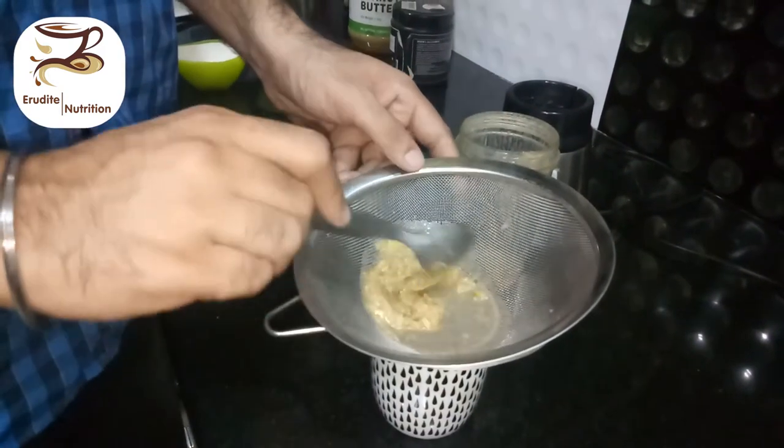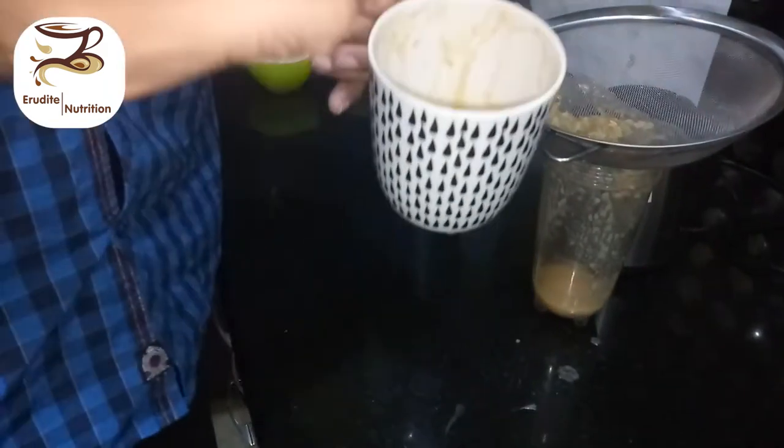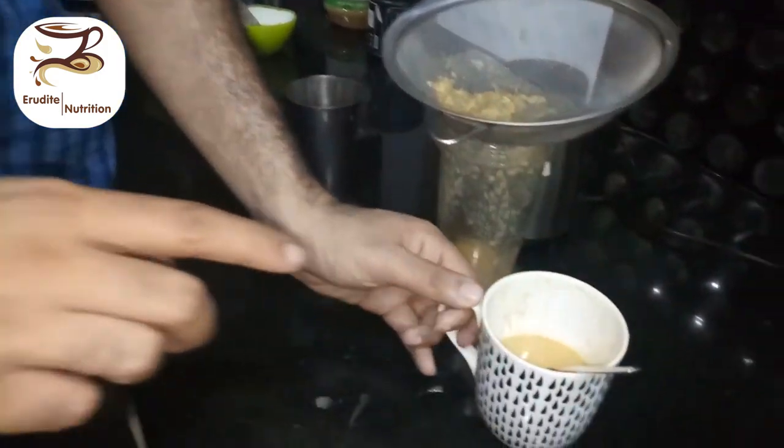The material that is left you can re-blend. I have a smaller blender, but you can have a bigger one. This is the consistency that we have to achieve.